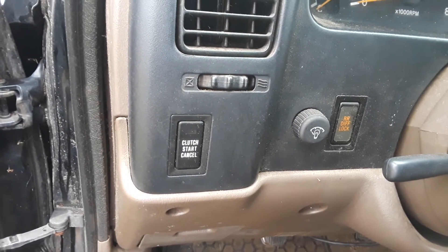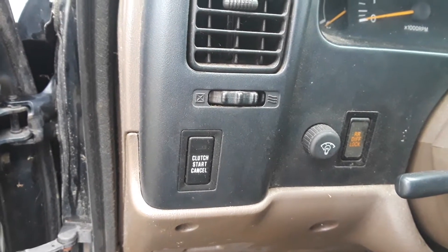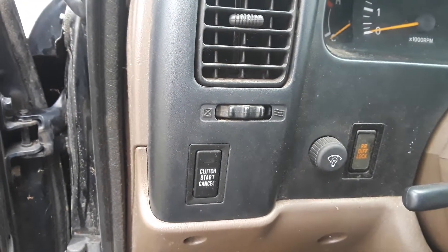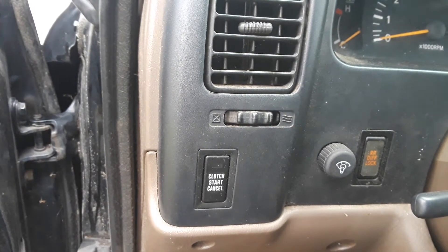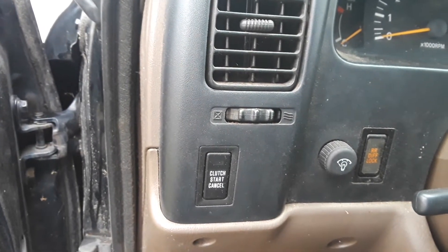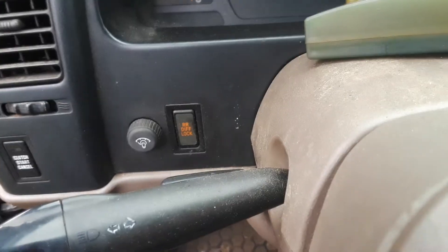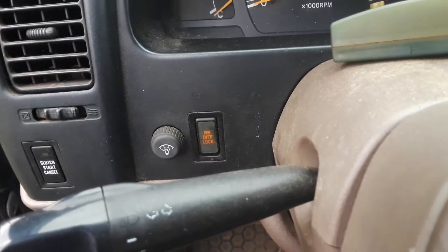Here's what I meant by the clutch start cancel: if you push that button and have it in neutral, you do not need to push the clutch in to start it. I think you might even be able to do it in gear — I've never really read the manual, so I'm not sure. And then there's your rear diff lock down there; like I said, I've never needed to use it.